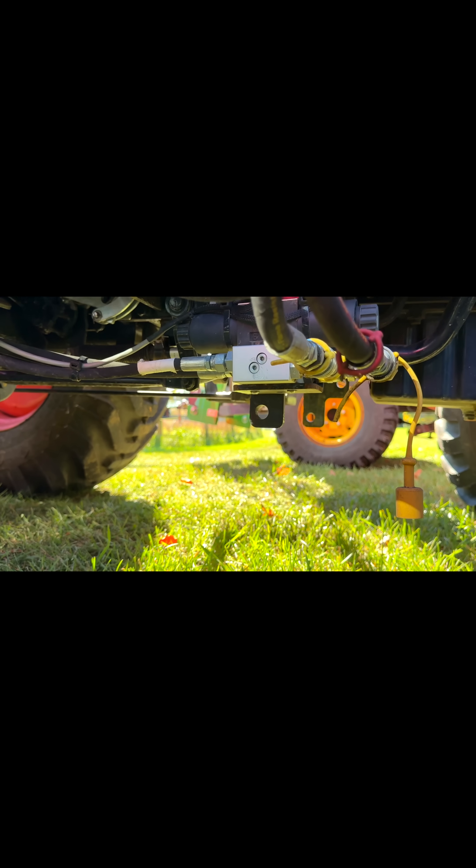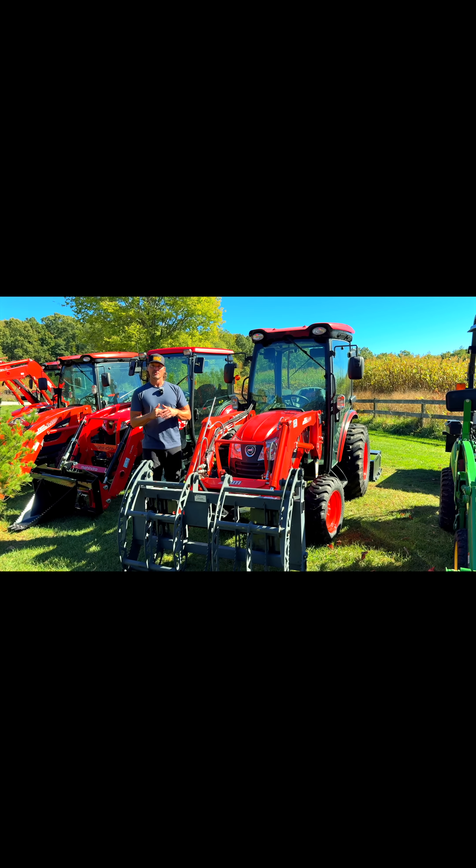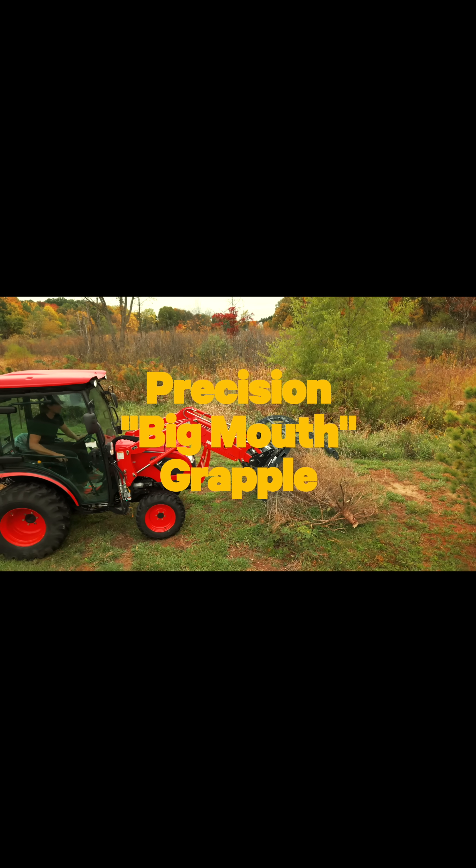Your first function on your tractor is going to be raising and lowering your front end loader — all raising and lowering is function one. Function number two is going to be curling and rolling your bucket: if you want to curl it back, if you want to dump it out. So when you have a direction going one way or the other, that's a function — that's function number two.